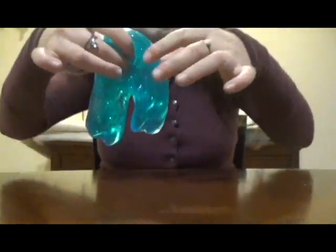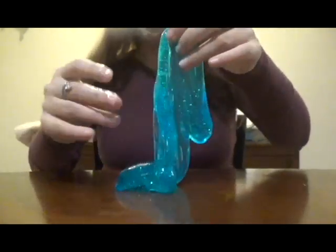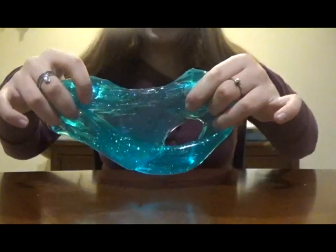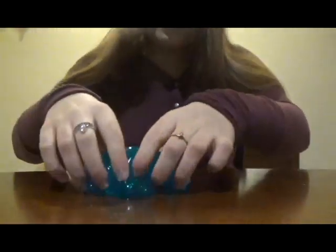Another thing is it leaves a lot of residue. It's very slippery and it leaves a very slippery residue all over my hands and my table. It's very jiggly. However, it does not stretch. It's ripping — it does not stretch whatsoever. It also doesn't poke. It doesn't make clicky sounds when you poke it. You can't even make a slime swirl with it.